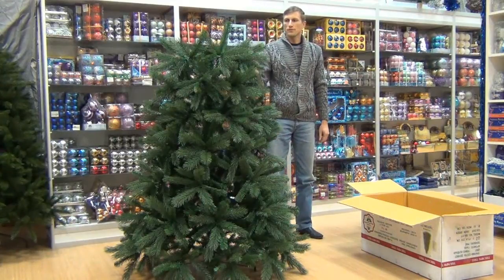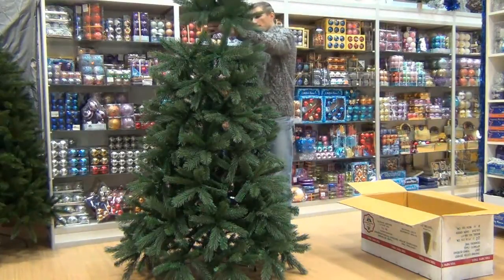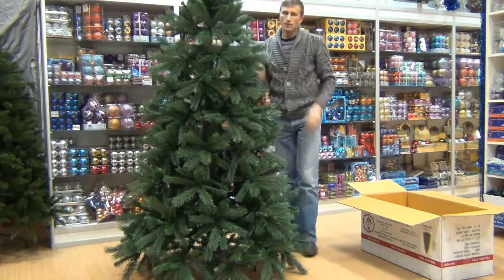И в завершении мы устанавливаем макушку. Вот так.